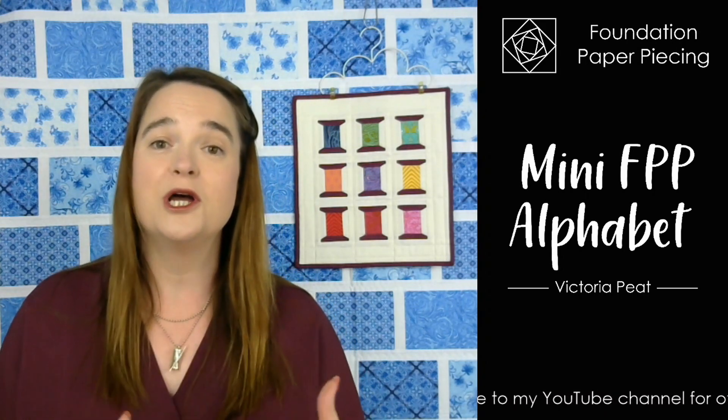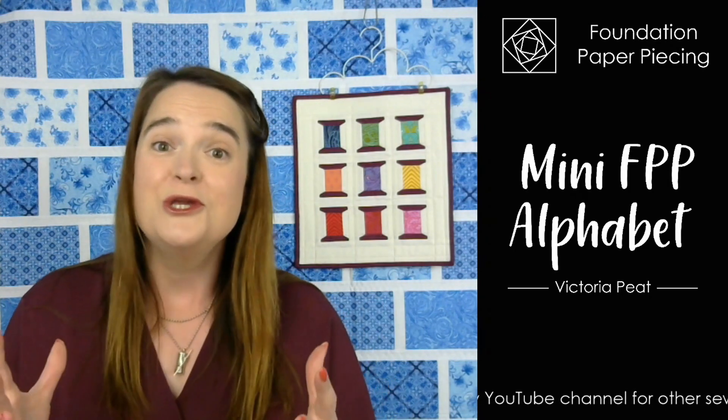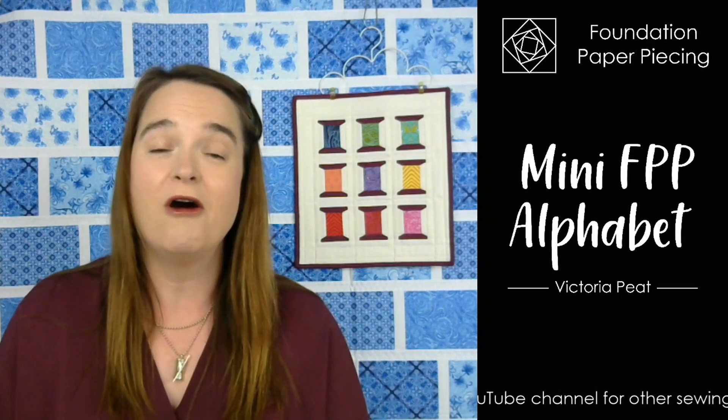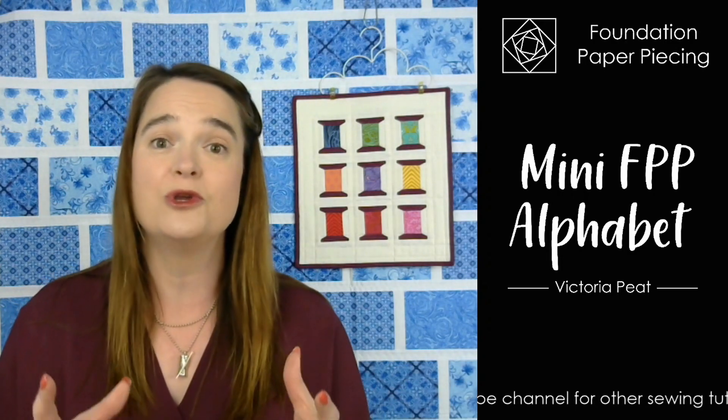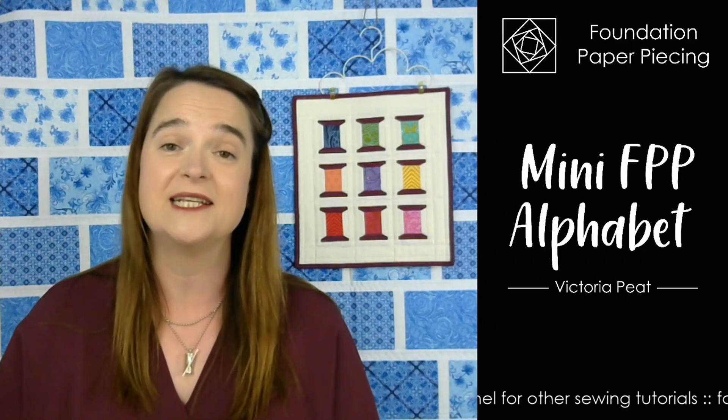You can use them to create words, phrases, you can do a sign for something, you can personalise the back of your quilt with your initials, or you can make a little kit bag for a child to go to school with their initials on it. You can use it in so many different ways.